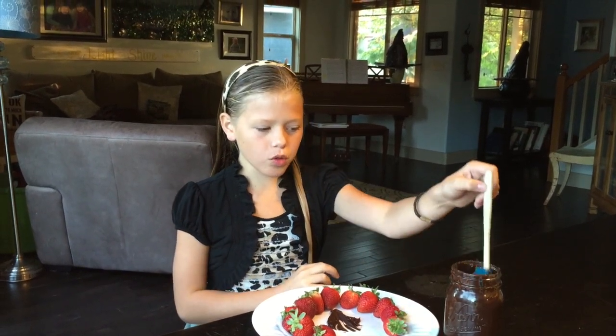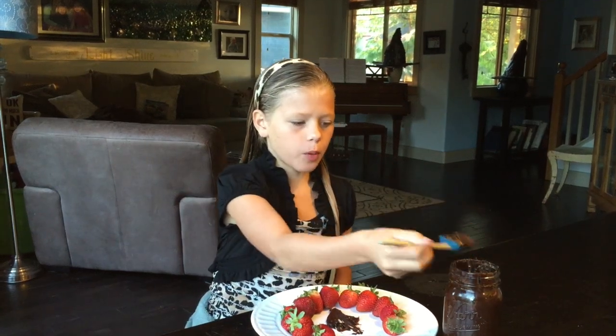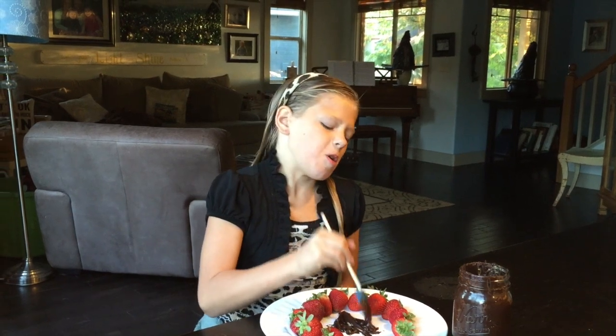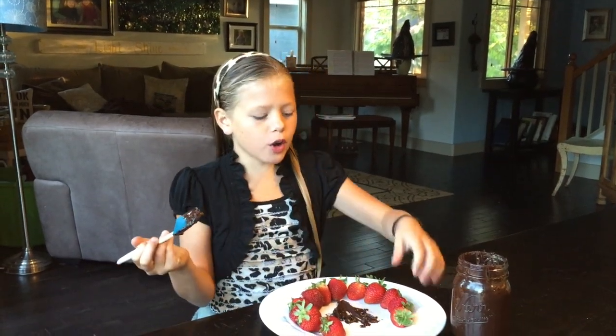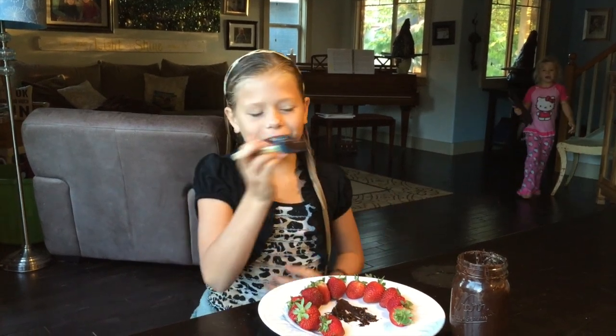Usually what we do is use a spatula and just kind of pull it from the jar and put it on the plate. You don't have to put it in a big circle like this with the strawberries, but I like to.